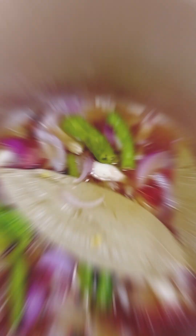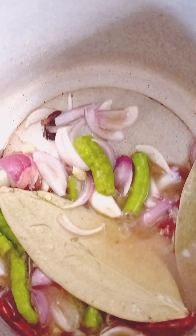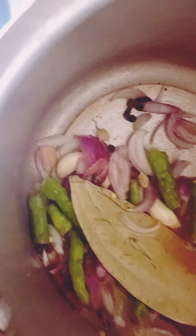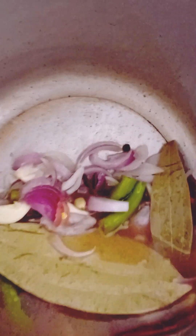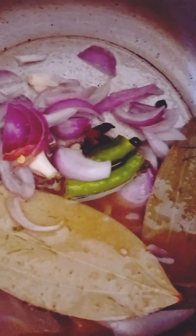Let me show you the ingredients I've gathered. It's already mixed up — onions, green chilies, bay leaves, ginger garlic cut into small pieces, black pepper, elachi, and biryani flour.